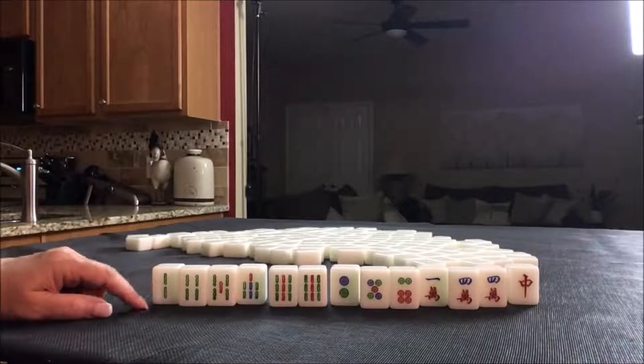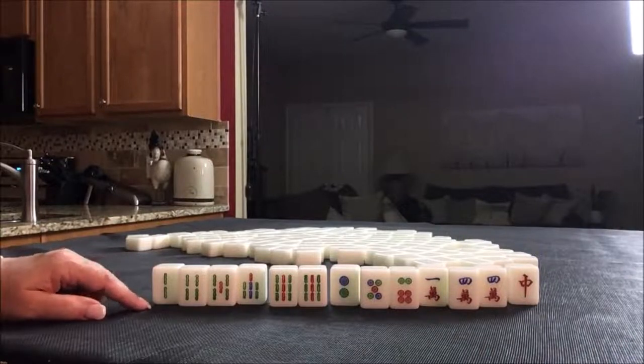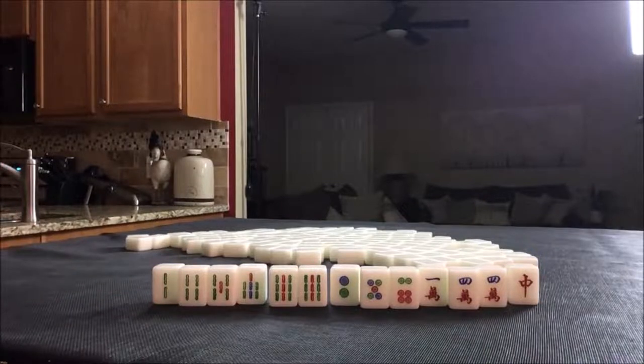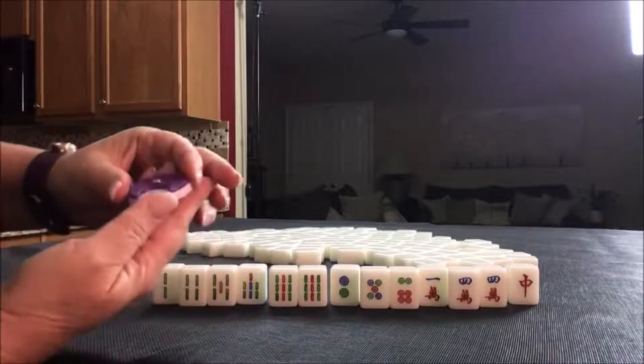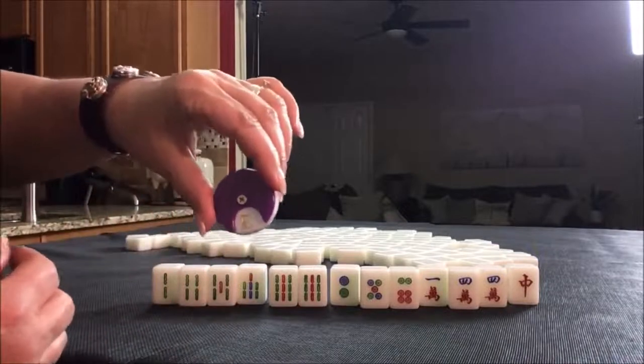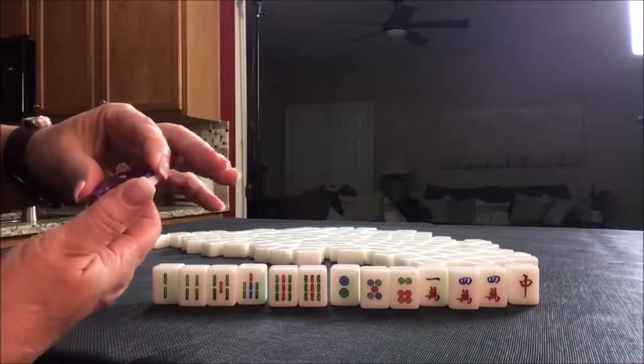If you would do something different, write 'random pull 1' in the comments with what you would do here. Now we're going to move on to the South round.